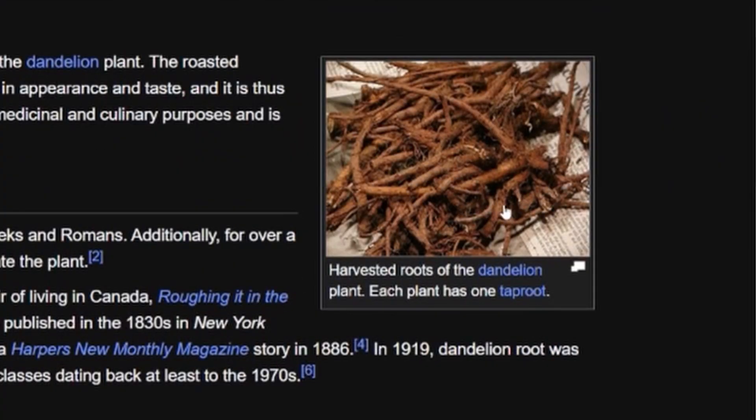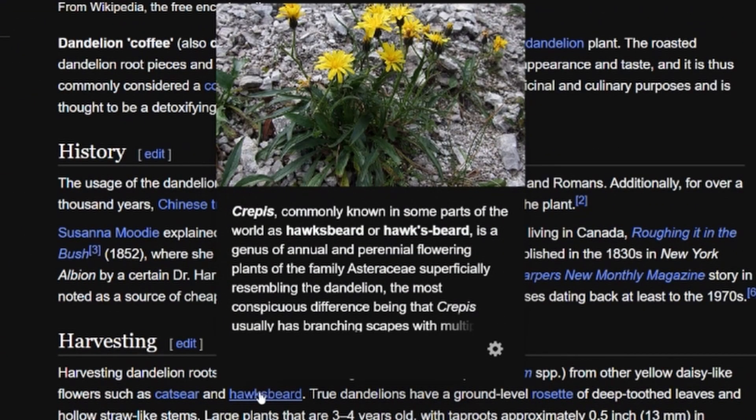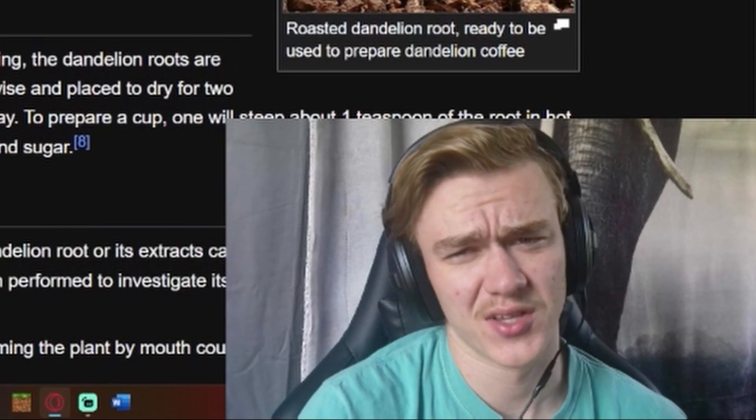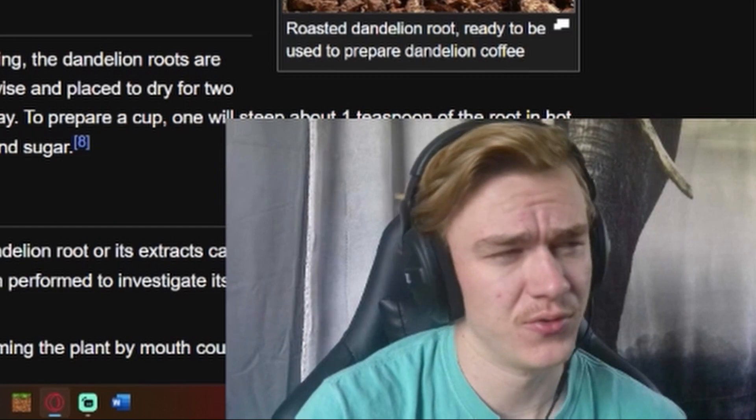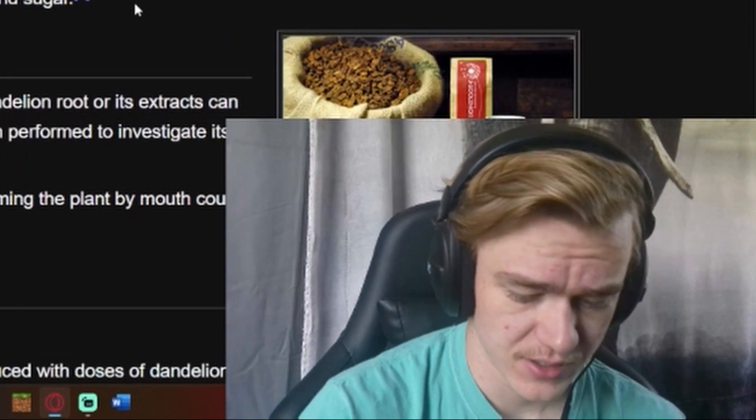Large plants that are three to four years old with tap roots approximately half an inch in diameter are harvested for dandelion coffee. These tap roots are similar in appearance to pale carrots — that's what this is right here. These don't look that much like dandelions to be honest. Me as a nature expert would never get them confused and accidentally eat a poisonous one and die — that wouldn't happen.